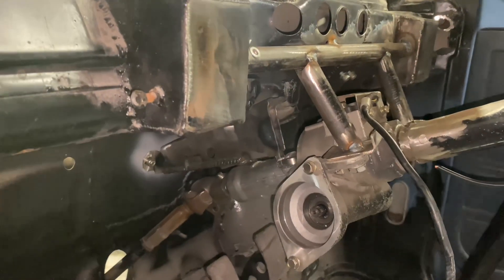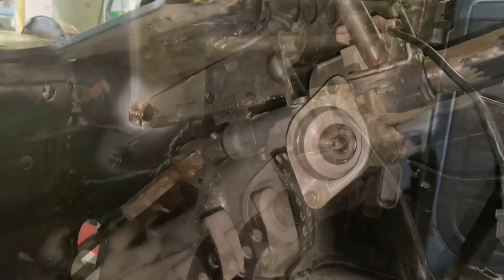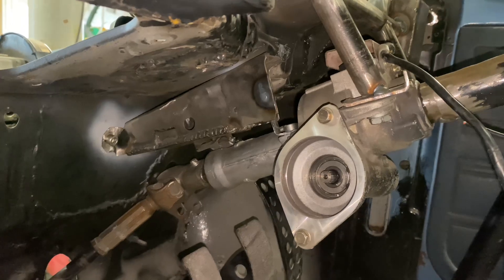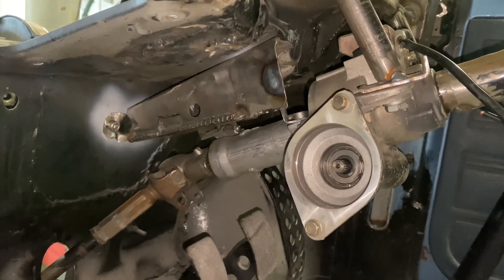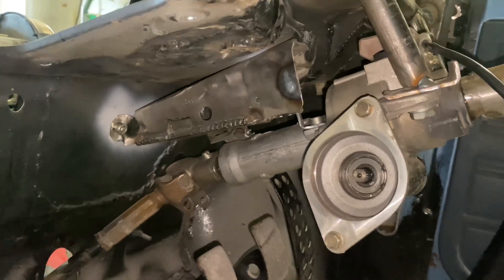Here's a view just from the other side. Obviously there's a big electric motor that bolts in here, so you can see I've got plenty of clearance for that — nothing's going to get in the way. Now for the bottom half of the column, what I've done is I've taken an old Mark II Scirocco steering column and cut off basically the bit that welds to the column support tube.